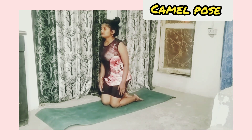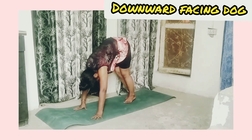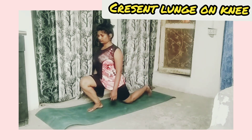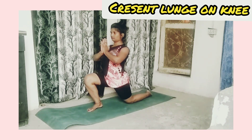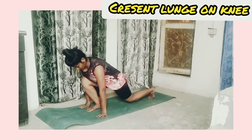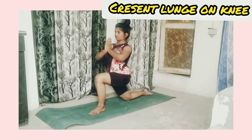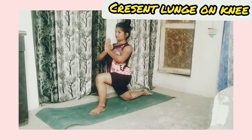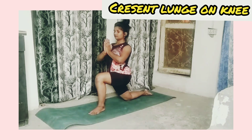Now relax. Crescent lunge pose: stand on one knee and join your hands. Now inhale, exhale. Repeat on the other side also — inhale, exhale.